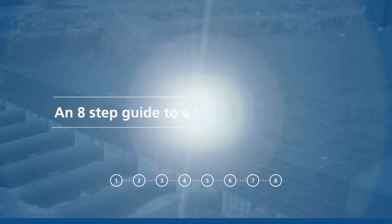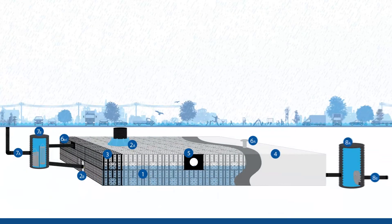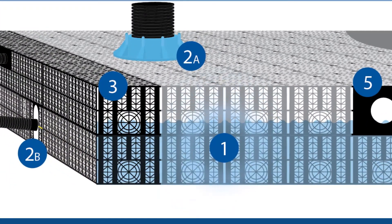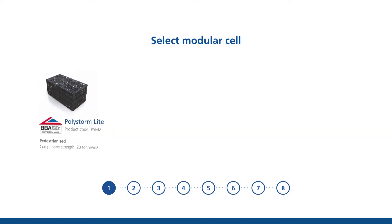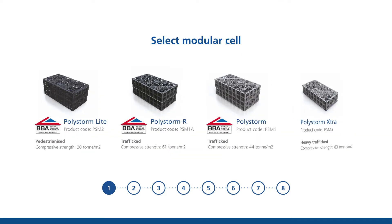A total PolyStorm system can be created in 8 steps. Firstly, select your modular cell. Choose from PolyStorm Light, PolyStorm R, PolyStorm and PolyStorm Extra.